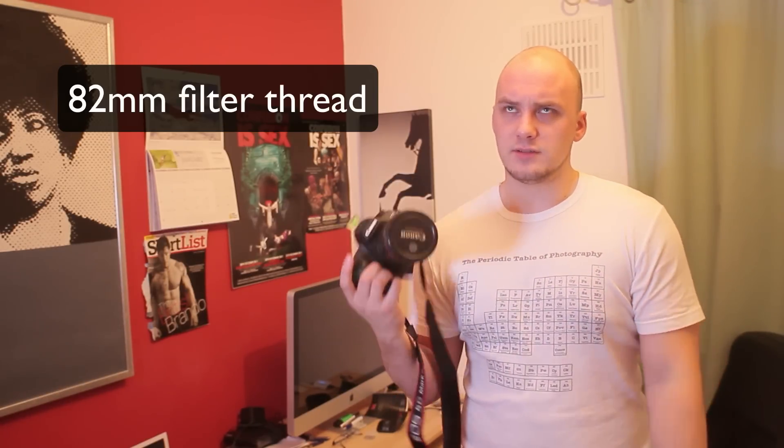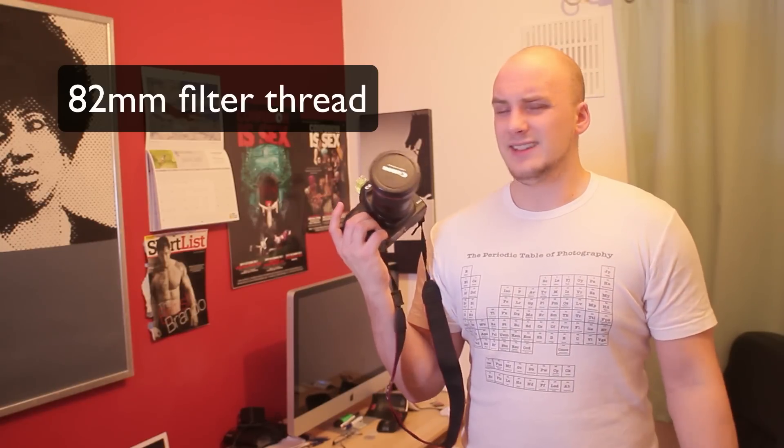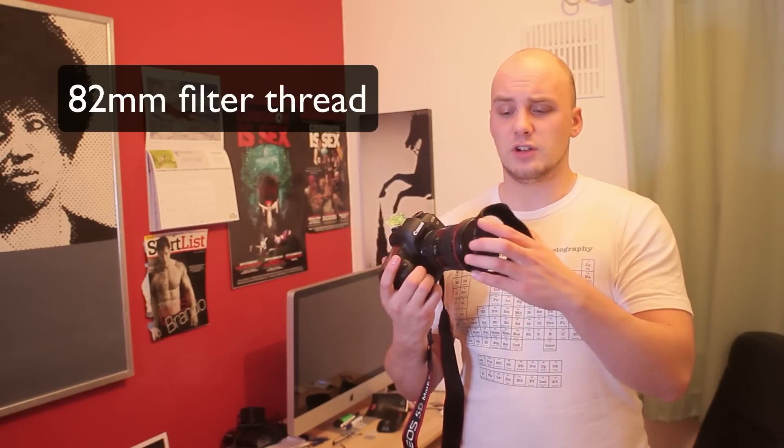However, circular polarisers are going to cost a fortune, and even just a UV filter is going to cost a fortune to cover the front, which I do want to do because this is an expensive lens.